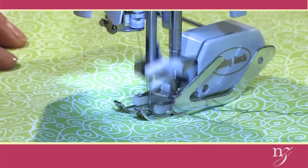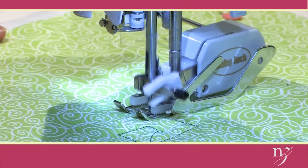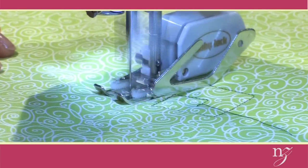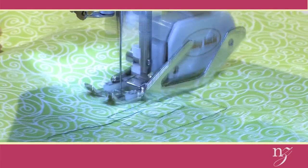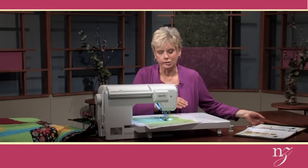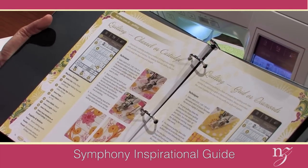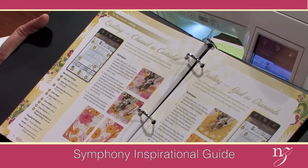You can also channel stitch — there are so many other options. As I pivot, the foot raises so quickly that it makes fast work of this process. This just gives you the basics, and you may want to practice before doing the stitching. In the inspirational guide that accompanies the Symphony, you have so many processes to follow along. On page 76 it shows channel stitching, grid stitching, or stitching with diamonds using the walking foot — just another guideline that makes stitching so easy with the Symphony.